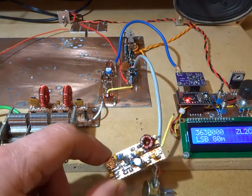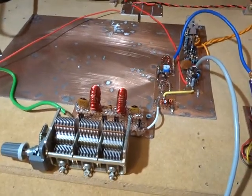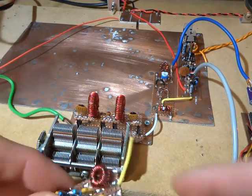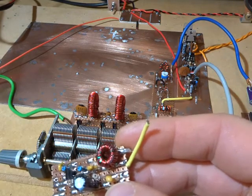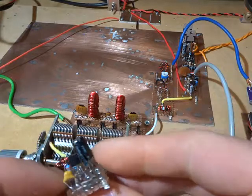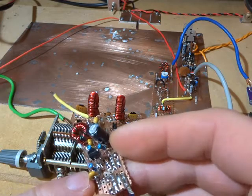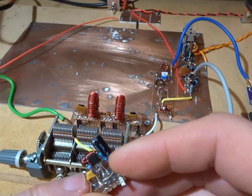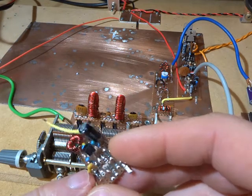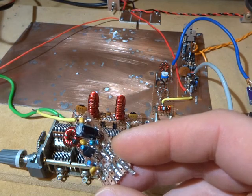I suspect what was happening is it was getting quite a reactance — probably capacitive or inductive capacitance coming in from that bandpass filter that was really upsetting it. So I tried a couple of different things on the 80 meter band. Swapping out that 560 picofarad bypass capacitor on the emitter resistor certainly made it perform a lot better — in fact really well — on 80 meters.